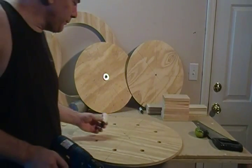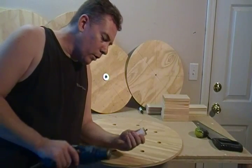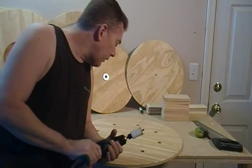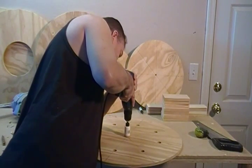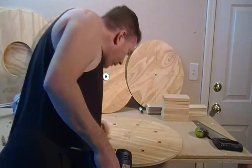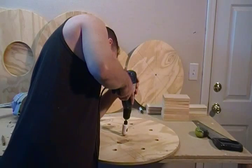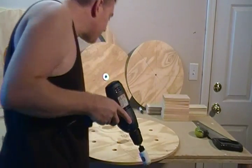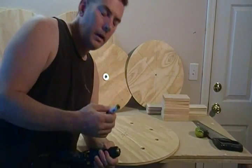Then we're going to take, like we did in an earlier operation, our 1¼" hole saw and score it, just so we can find a location for this after we drill out our 5/8" hole. I'm going a little bit deeper this time — this is a thicker piece of wood — and I'm going to score it on both sides.